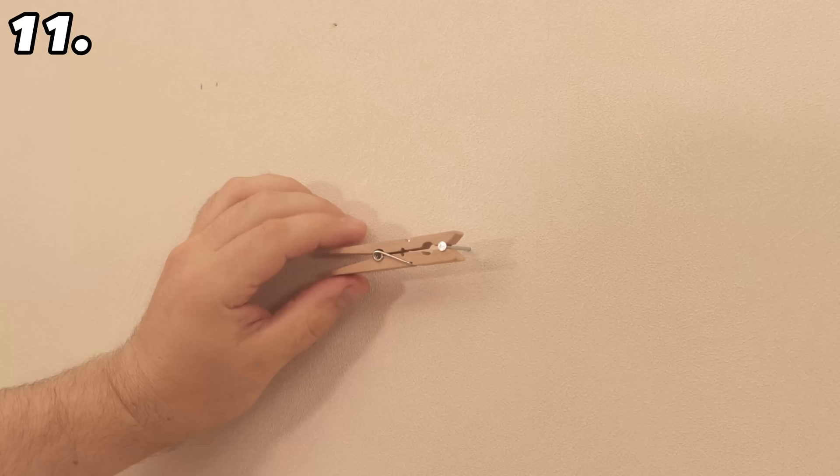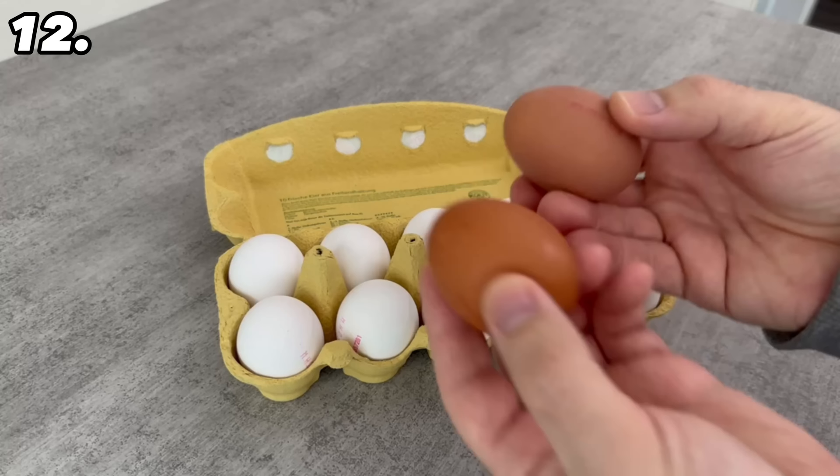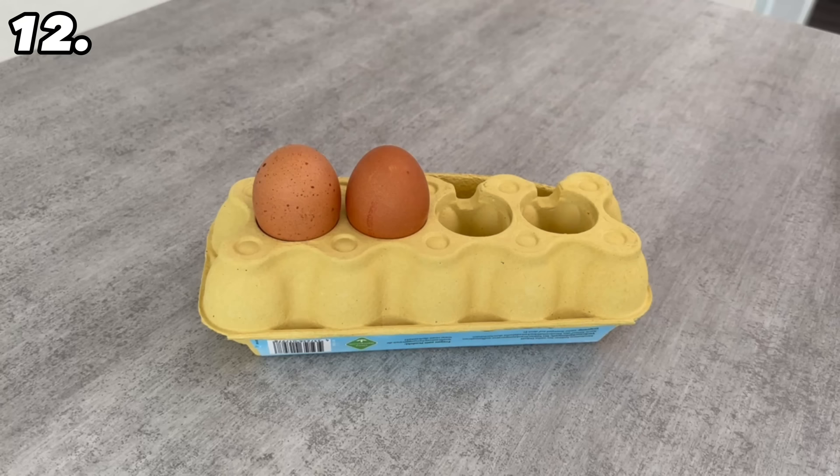Do you regularly buy egg packs but sometimes have more eggs than fit? Simply turn the pack over — there are usually compartments at the bottom of the egg pack where you can place more eggs. Just make sure when you lift it that it is completely closed and hold it firmly with both hands so the eggs don't fall out at the bottom.